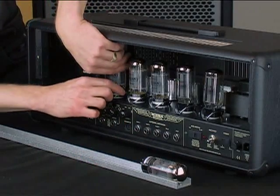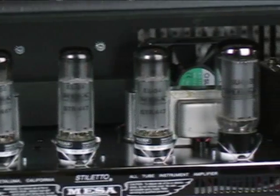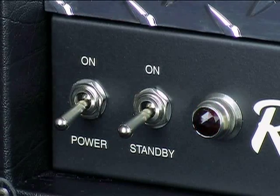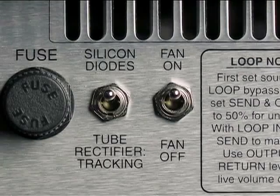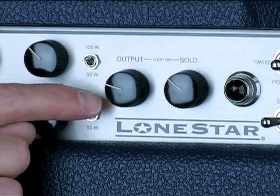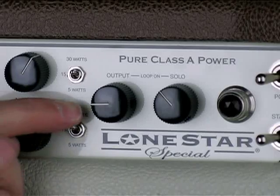Back to the original scenario: we removed the tubes, replaced the blown fuse with a new one, and the amplifier fired back up and remained on. We're now going to walk you through the process of identifying the bad tube, starting with the rectifier tubes. Start by making sure the power and standby switches are in their off position. For amps with rectifier tubes, make sure the tube rectifier is selected. In the case of the Lone Star, switch the rectifier select switch to tube rectifier and also switch both channels to the 50-watt setting to ensure the rectifier tube is active. For the Lone Star Special, simply select the 5 or 15 watt setting for the same reason.